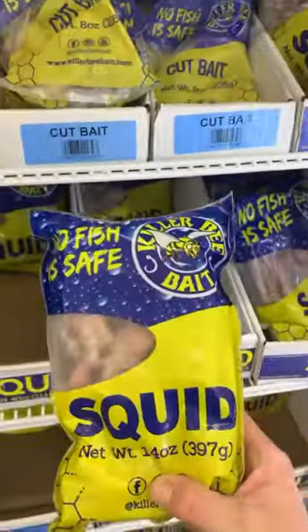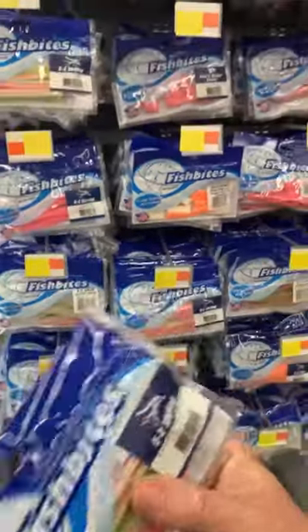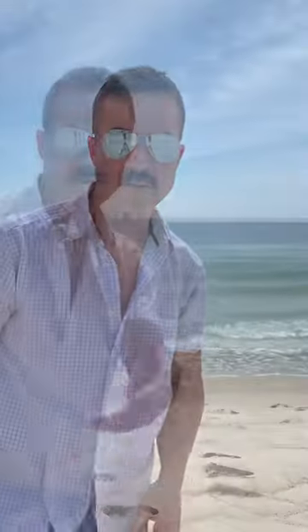Okay, how about some frozen squid? Hard pass. How about these fish bite things? They're alright, but you still don't need them. Because all the bait you need is already here.